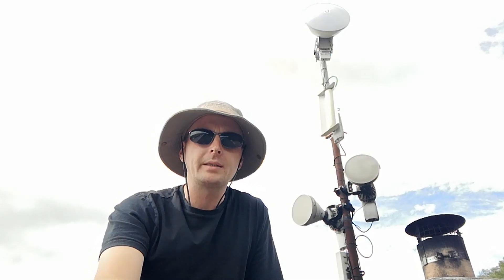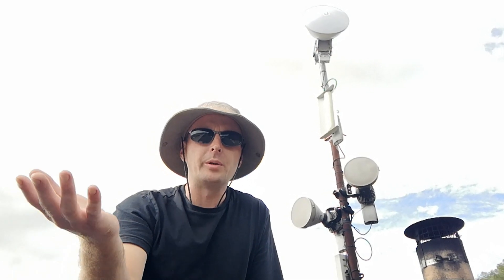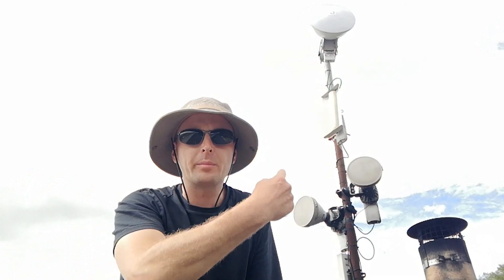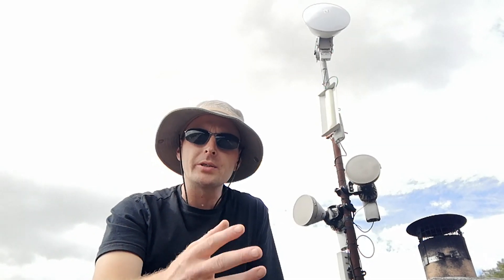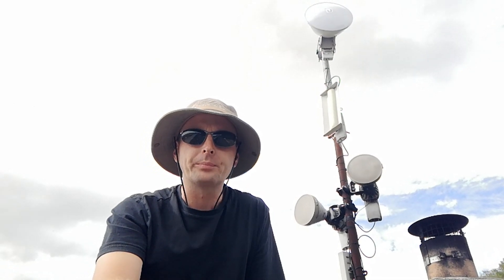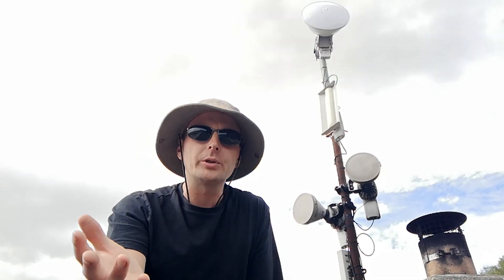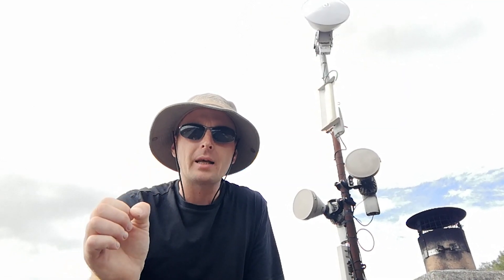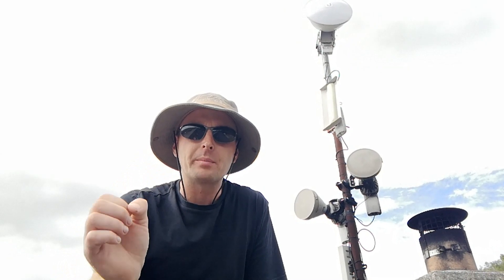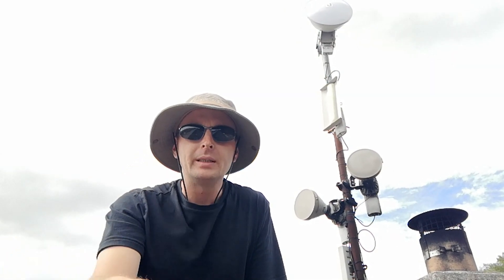Welcome back to the channel once again. What am I doing up here, you might ask? Well, that there behind me is an access point that we host for the local internet here, for our local network. We're doing an experiment to see: does your Wi-Fi router in your home affect plant life or any biological organisms nearby? We're either going to find out if it does or if it doesn't. So let's get into it.